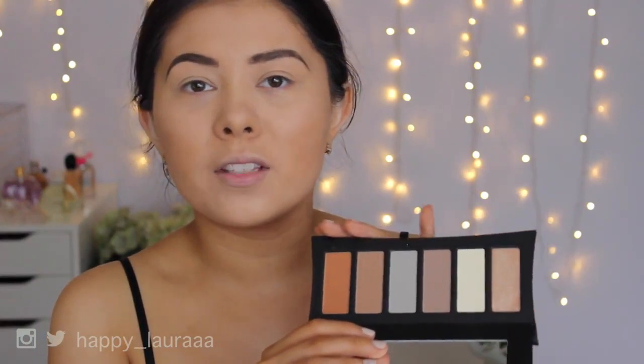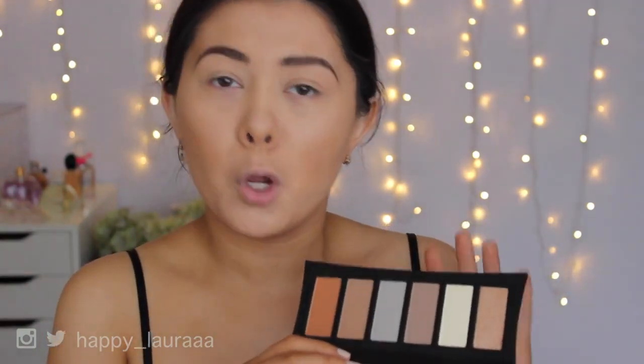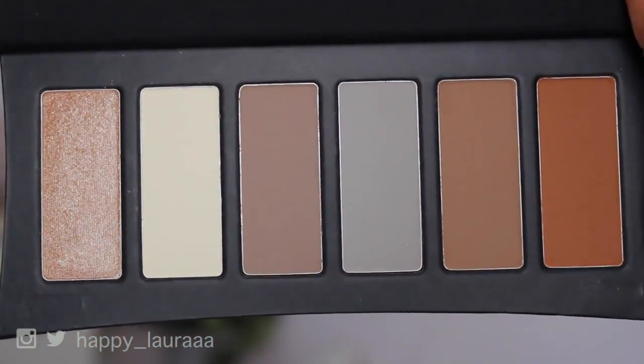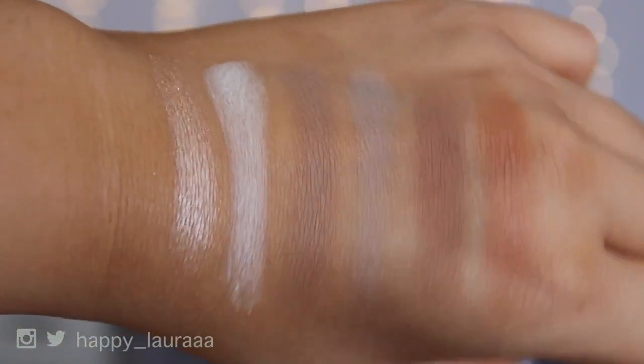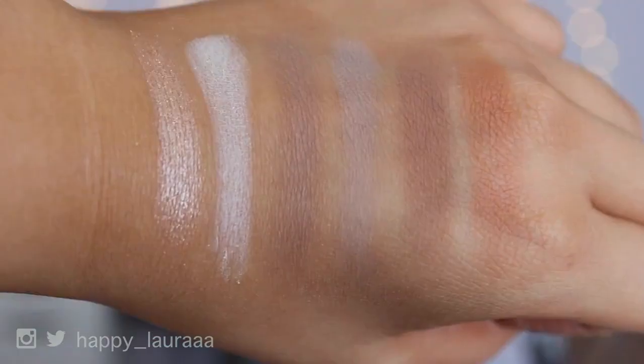There are six shades in this palette, one being shimmery and then all the others are matte. All of these shades I do believe are permanent items at Illamasqua, but they have put it into one palette that you can use for sculpting. I'm going to be using this on both my eyes and also on my cheeks just to kind of see how this palette performs and if I think it's worth the money.